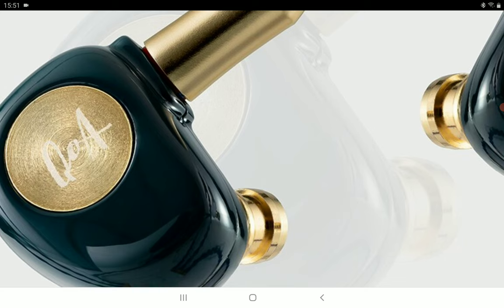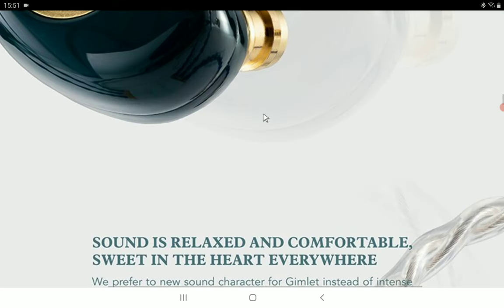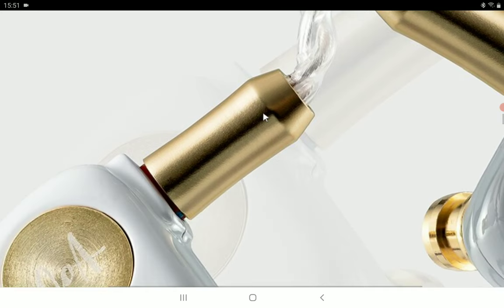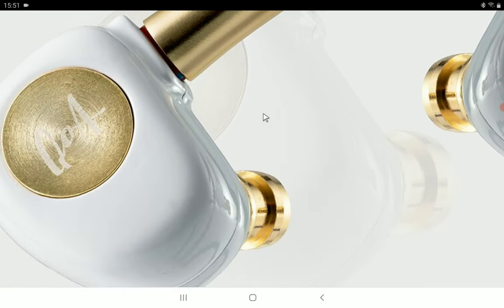The Gamelet claims — at least the company claims — that it will be a very relaxed type of earphone when you're listening to it. It will be tuned in such a way that it will not give you any fatigue in the high end, but it will still have a neutral sound.